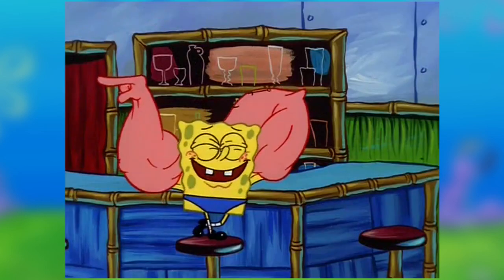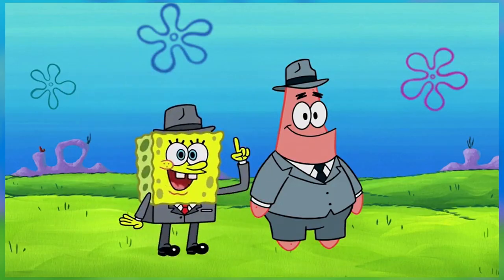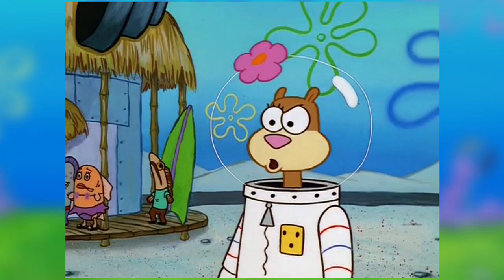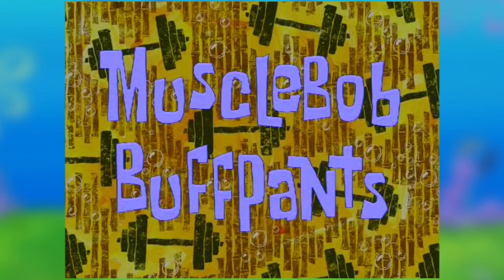The host appreciates that this episode shows a side of Spongebob where he has an ego and gets in over his head. Modern seasons depict Spongebob as too nice, so seeing him show ego or even get mean is refreshing. He notes they'll cross that bridge when they burn it, and moves on to watching the episode.